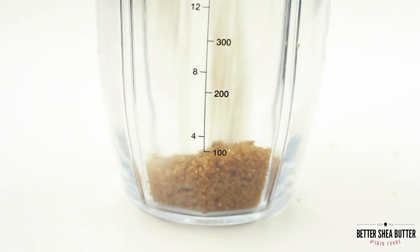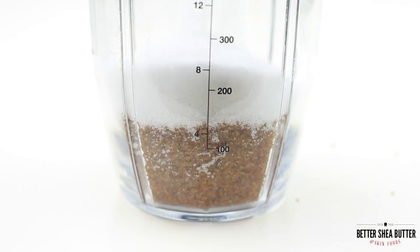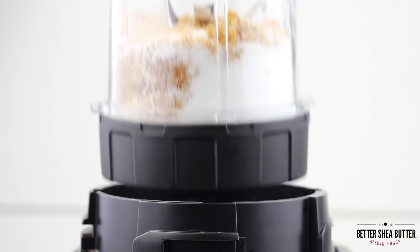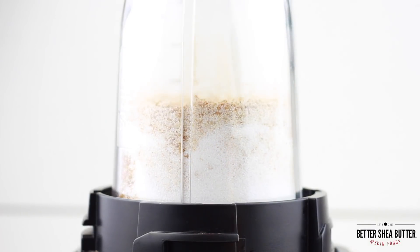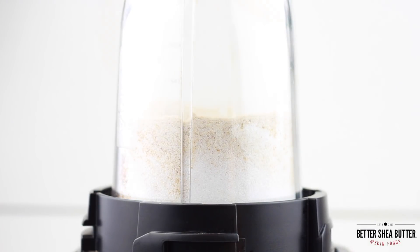The brown sugar granules are bigger than salt, so you want to begin by adding the sugar and salt in a blender and pulse blend a few times until you can see the granules are all similar in size. This way they'll do a better job of exfoliating.